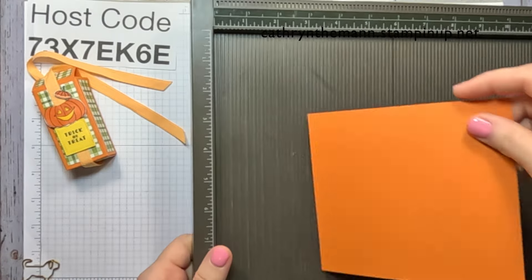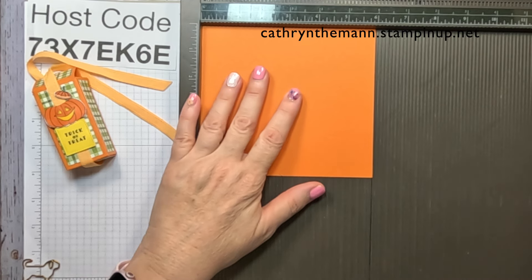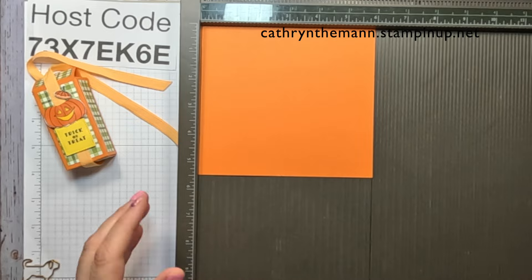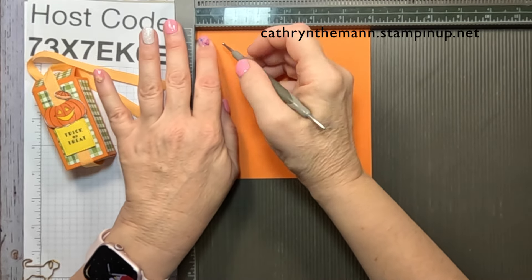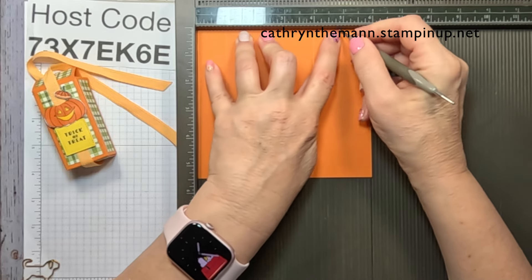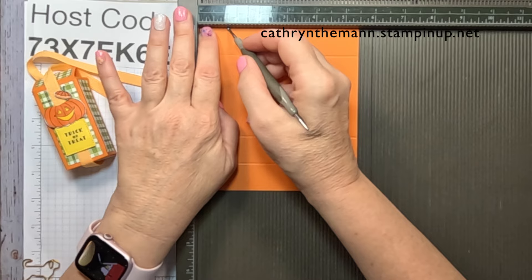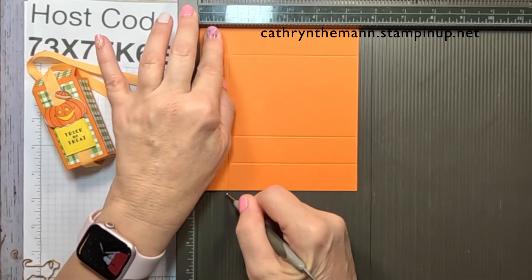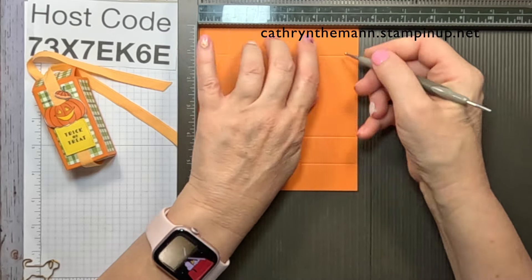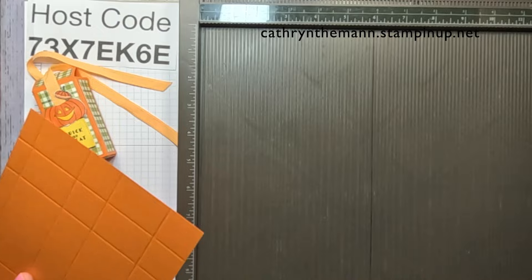Let me get my Simply Scored and we're going to start on the six-inch side. Score at one, four, and five. Then turn it to the five and a half inch side and score at one, two and a half, three and a half, and five. Now fold and burnish your score lines.